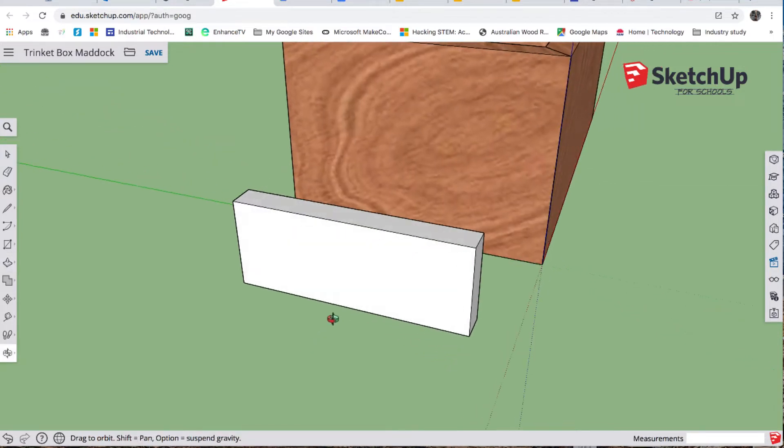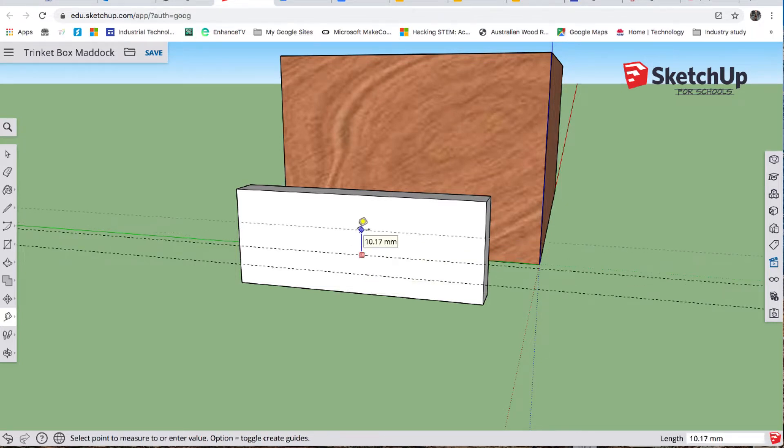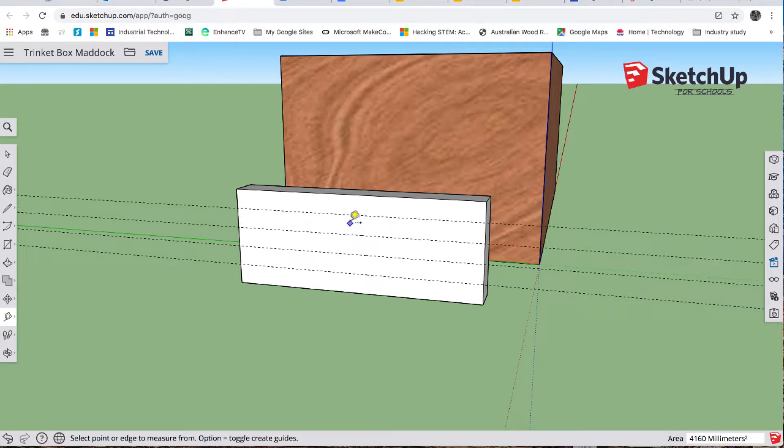O for orbit, come around a bit more. The cutter on the router that's going to cut the fingers for our finger joints is 8 millimeters in diameter, so we need to incorporate this into our design. T for tape on the bottom edge — make sure that line is blue — type 8 enter, up again, make sure it's blue, 8 enter, 8 enter, 8 enter.